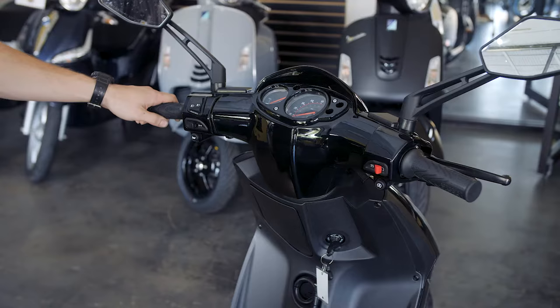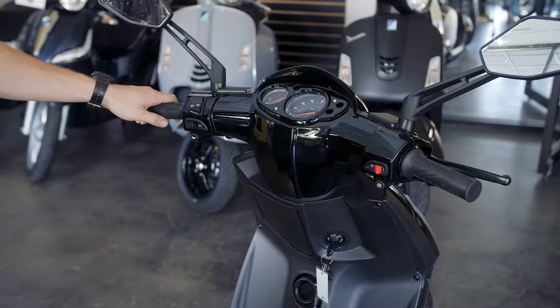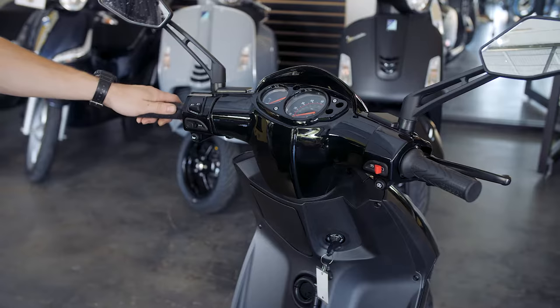Most bikes are equipped with high beam and low beam headlights. The headlights on these scooters are always on, but you do have a high beam for riding at night — your low beam will be on all the time.